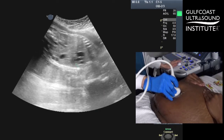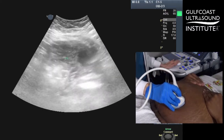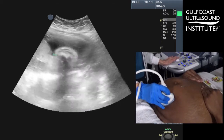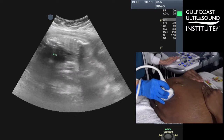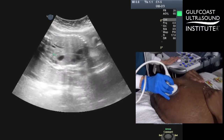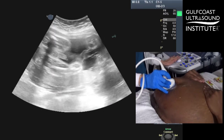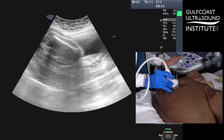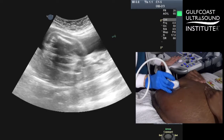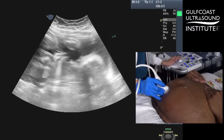Now I'm just going to keep my transducer longitudinal, sliding over towards mom's left. Basically over there all we're seeing is some fluid, baby's spine, longitudinal the abdomen. Now I'm at mom's midline and coming towards her right side. You already appreciate fetal limbs, the femurs, and the baby's arms in front of the face.